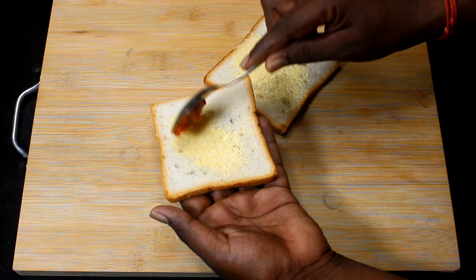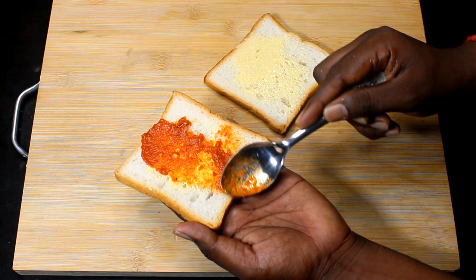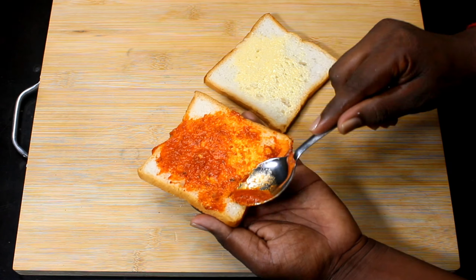Now we have to add pizza sauce. We have already uploaded this pizza sauce recipe on the channel. We have a link — check the description. This is very easy. So we spread it all the way to the bread.